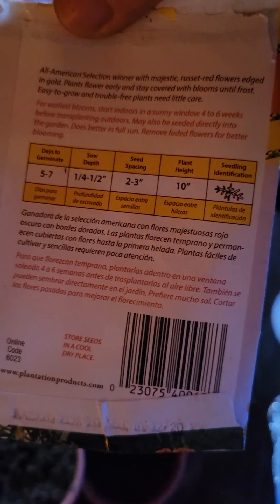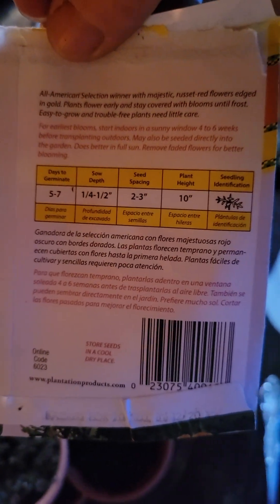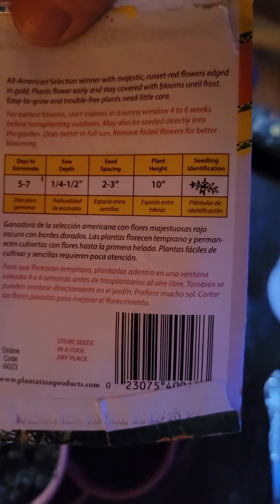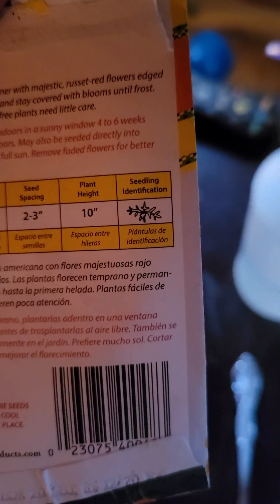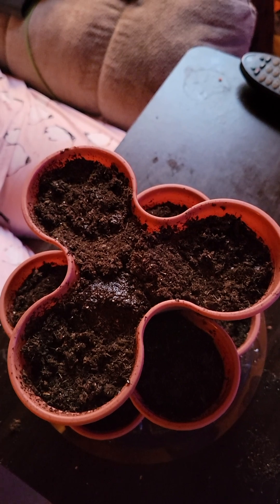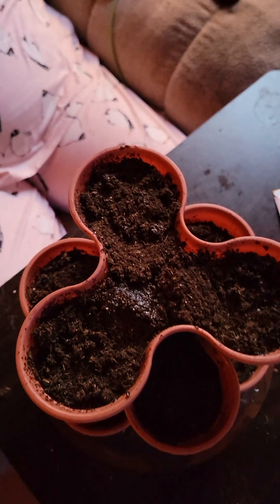It says on the packet — five to seven days germination. It says plant the seeds a quarter to a half inch deep. We got them about a quarter inch. They're going to get two to three inches tall, and you're supposed to separate them about 10 inches apart, but with these they're going to be perfect and still be able to grow quite well.